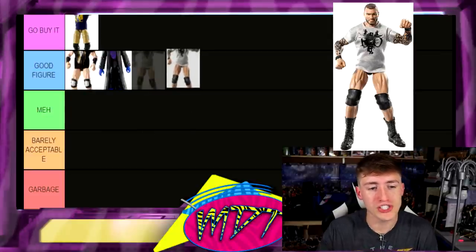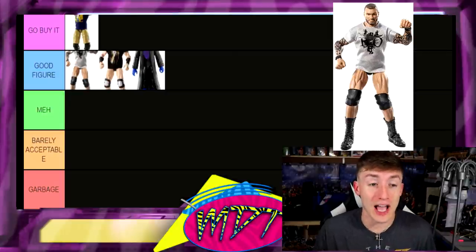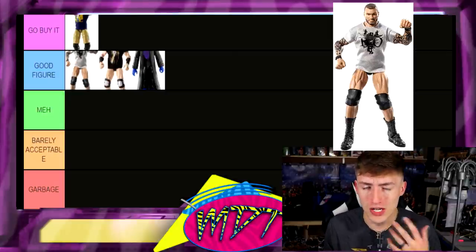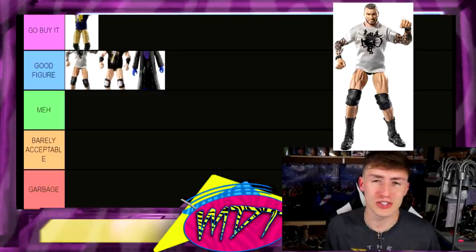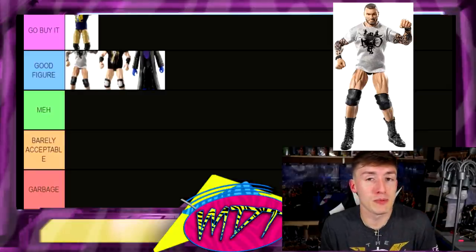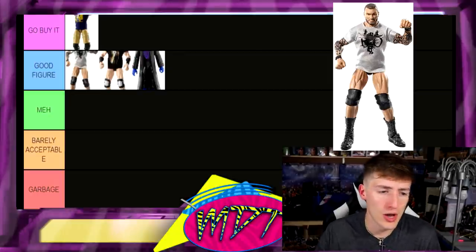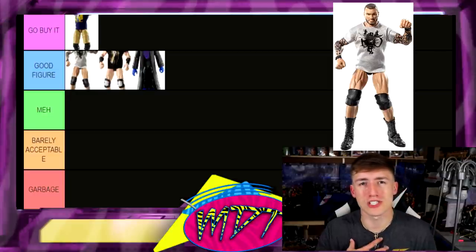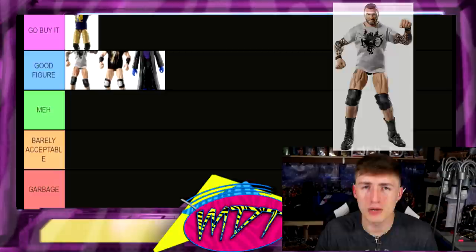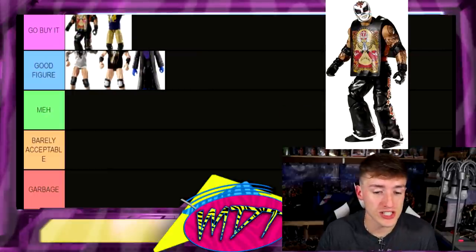Next up, Elite 21 Randy Orton — I'm gonna put this in Good Figure. I almost made today's video ranking every Randy Orton Elite figure. If you guys want to see that video, let me know in the comments — there are like 12 to 15 Randy Orton figures. Elite 21 has the claw t-shirt, solid head sculpt, solid attire — it's Randy Orton, poses okay. We're gonna put him in Good Figure.